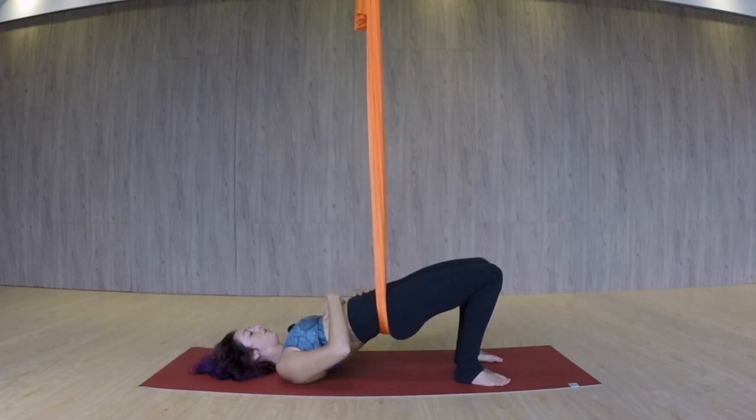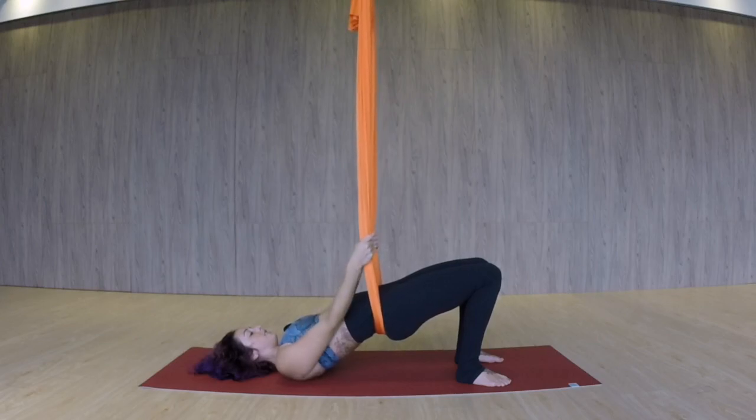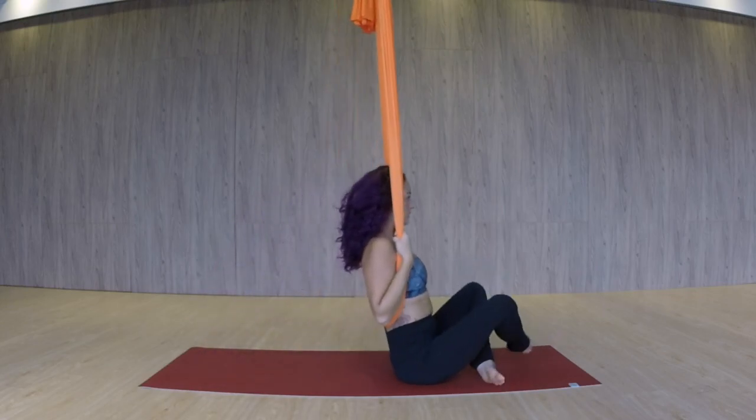So you're pulling the belly in, pull the ribcage in, chin into your chest. We're going to reach up, grabbing all the fabric. Rotate the elbow creases towards your face — elbows are going to hug in. Now keeping everything engaged, we're going to slowly begin to rise up and coming into a seated pose.